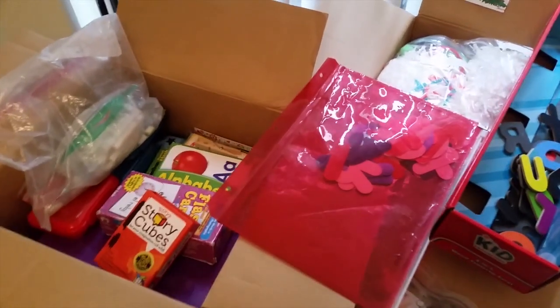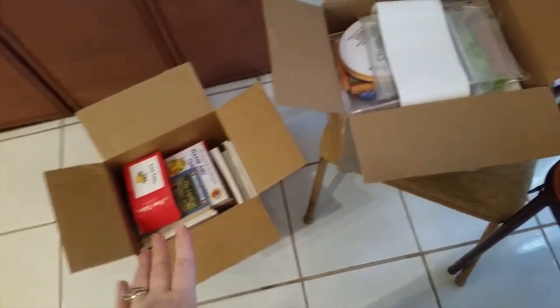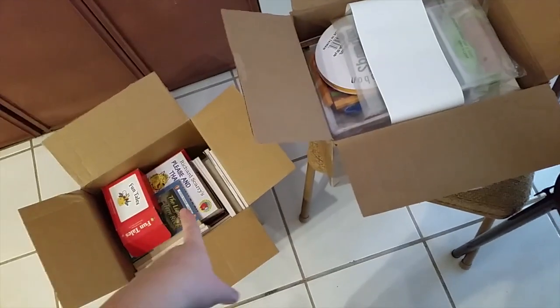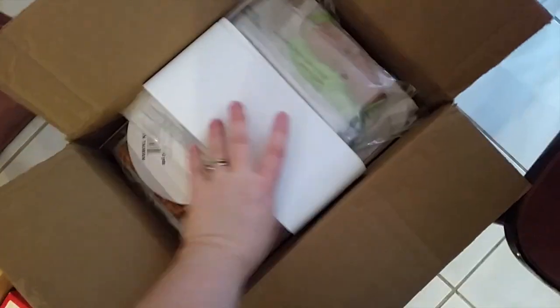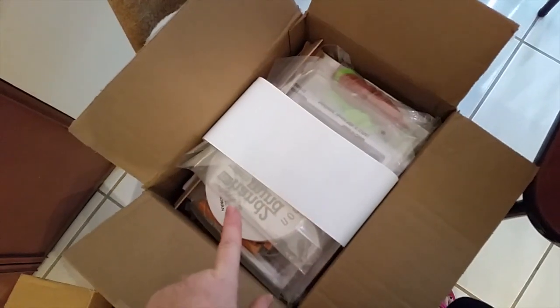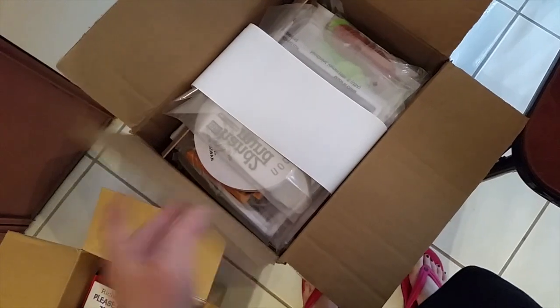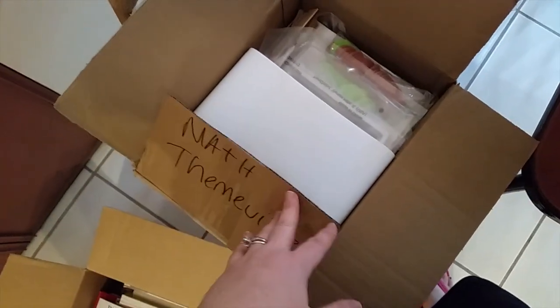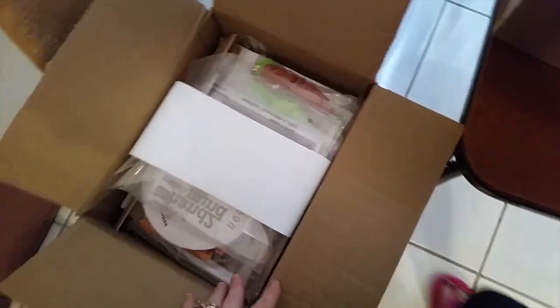Hey guys, this is Mama Schmo's Reviews and this is my homeschool mess. I have my Bookshark stuff that I didn't use while I was at my mom's house. I took out some stuff that we are using. I have my Themeville curriculum math book that I got for first grade for my daughter. If you guys want to know more about Mathville or Themeville, let me know — I could do a little review or just show you guys what I got.